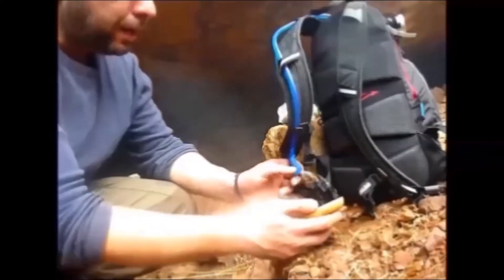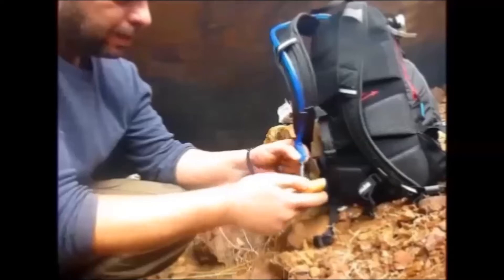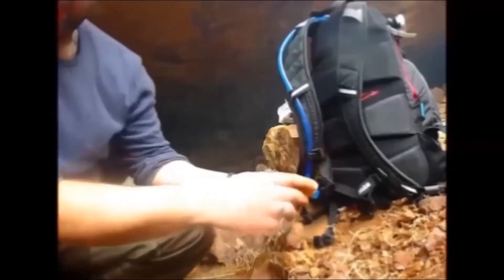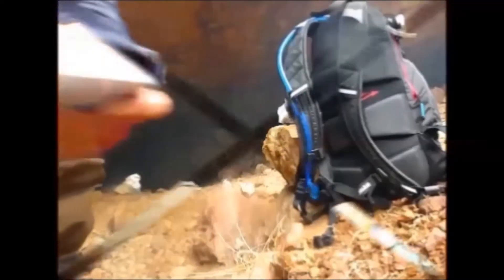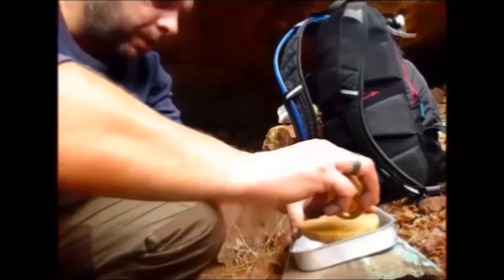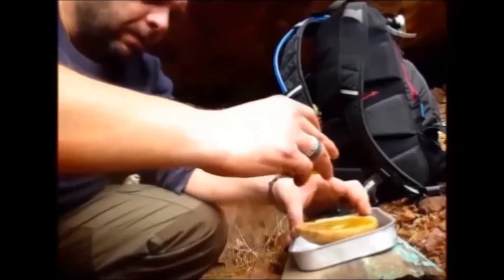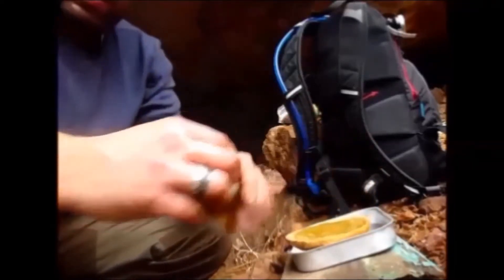Take this dry bread, get it wet all over — that will soften it up. Put it up here and throw some olive oil on it. Okay, that's pretty good.